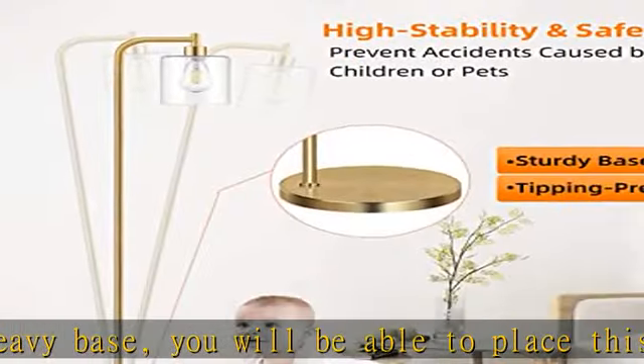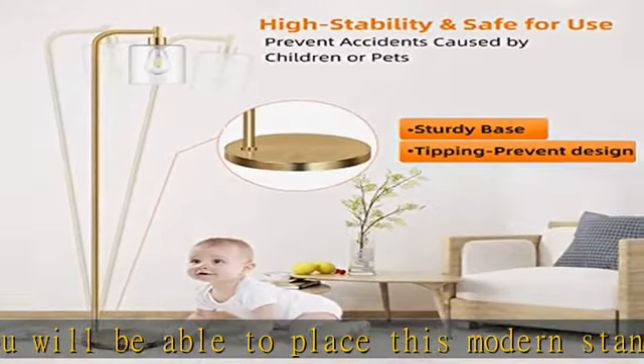Energy saving LED bulb included for your convenience. There is an energy saving Edison LED ST64 bulb included in the package, which will save your time and money. This vintage bulb will be well matched with this floor lamp from its appearance to function — not only beautifying the lamp's look and adding more elegance to your room, but also creating a comfortable and cozy atmosphere for your home by emitting gentle warm white light.